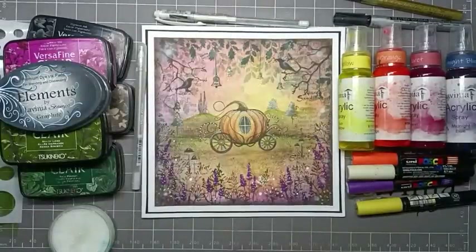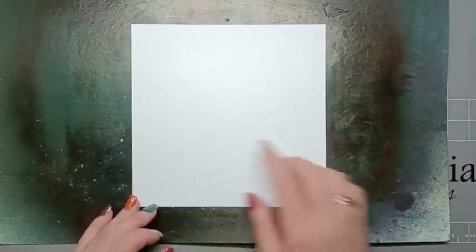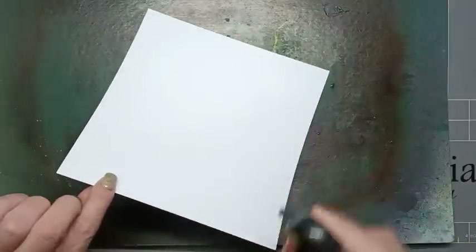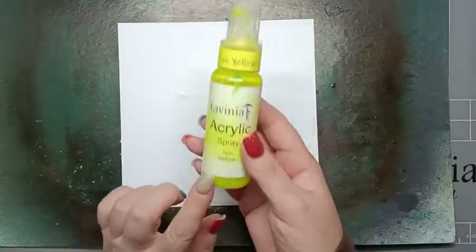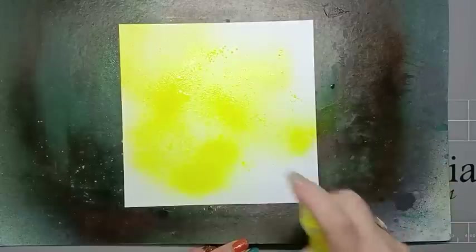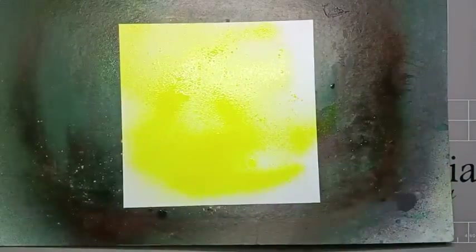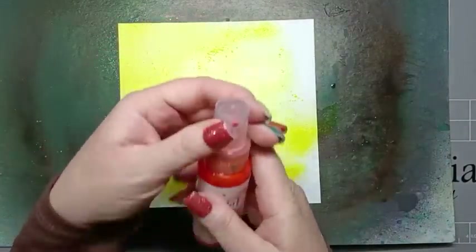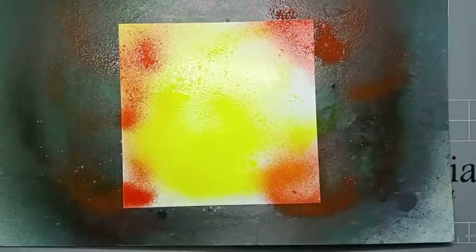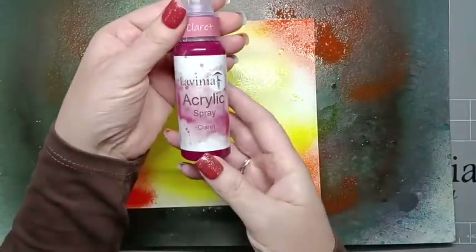So let's get started. For today's card I'm using a piece of card that is seven inches by seven. I'm just going to give this a quick spritz with some water. To start off with we're going to use acrylic sprays. So I've got here some yellow — I'm just going to shake this up and then apply it in the middle. Bright orange — I'm going to use this randomly just over my card. Claret.